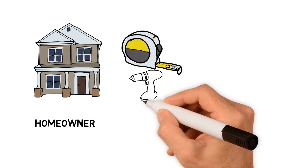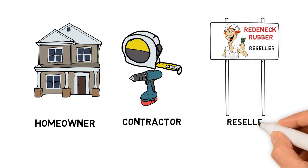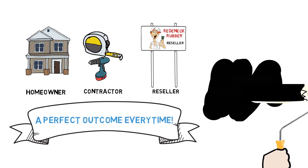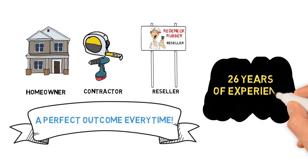Whether you're a homeowner tackling your own projects, a contractor, or a reseller, we will work with you to achieve a perfect outcome every time. Our 26 years of experience is available on every project.